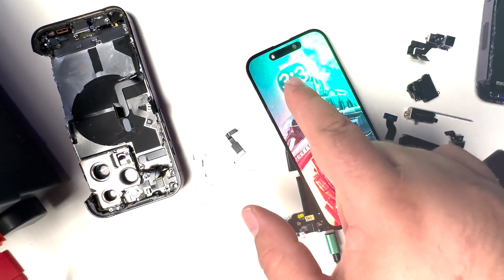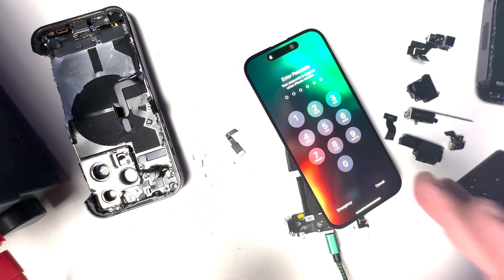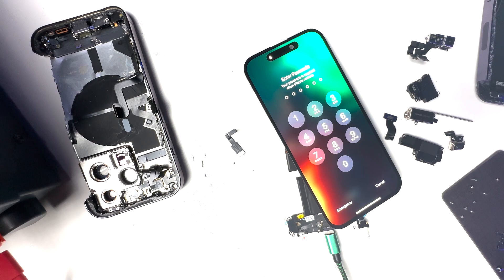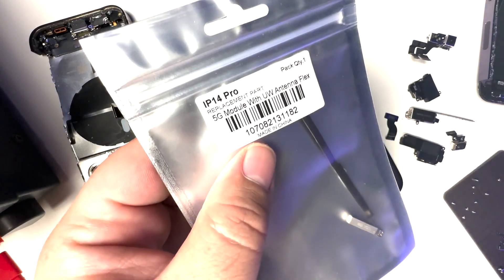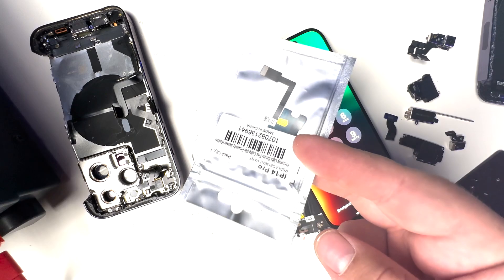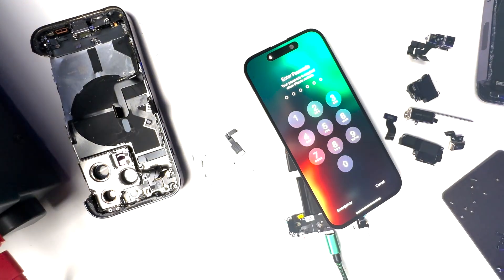I've had it plugged in for a while and we're up to 38%. Everything seems like it's still working as far as it's concerned in this orientation. We still have to replace the 5G antenna because it was torn off, and also the proximity sensor, so let me show you those two repairs.